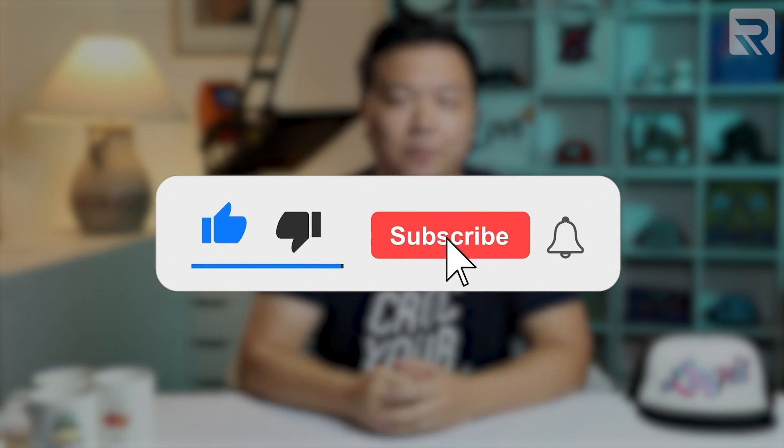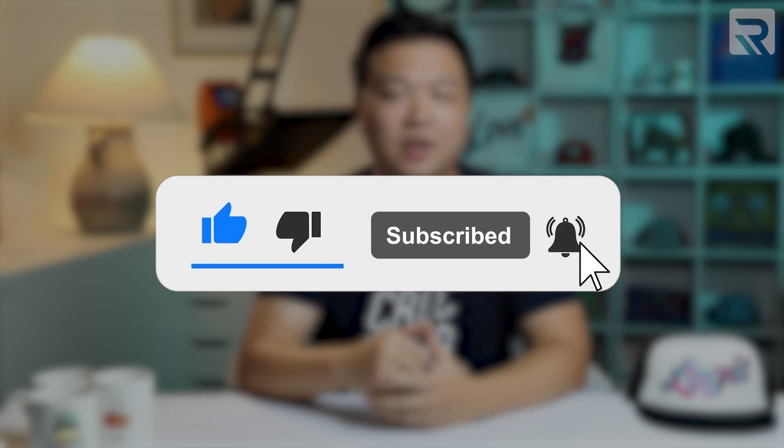Before we jump in, if you're new here for the very first time, this channel is dedicated to teach you everything you need to know about the apparel decoration industry and how to succeed in this business. Make sure to hit that subscribe button and the notification bell to get notified as soon as new videos come out, and give this video a quick thumbs up if you enjoy content like this as it greatly helps out this channel.